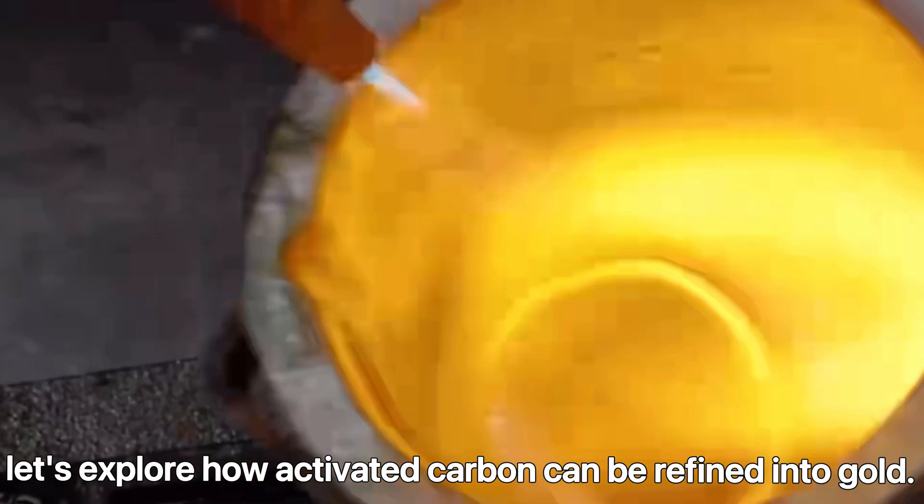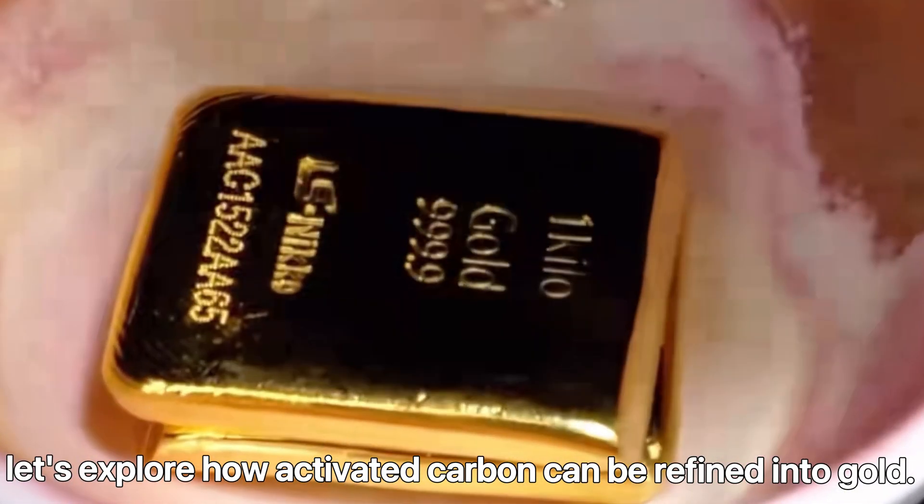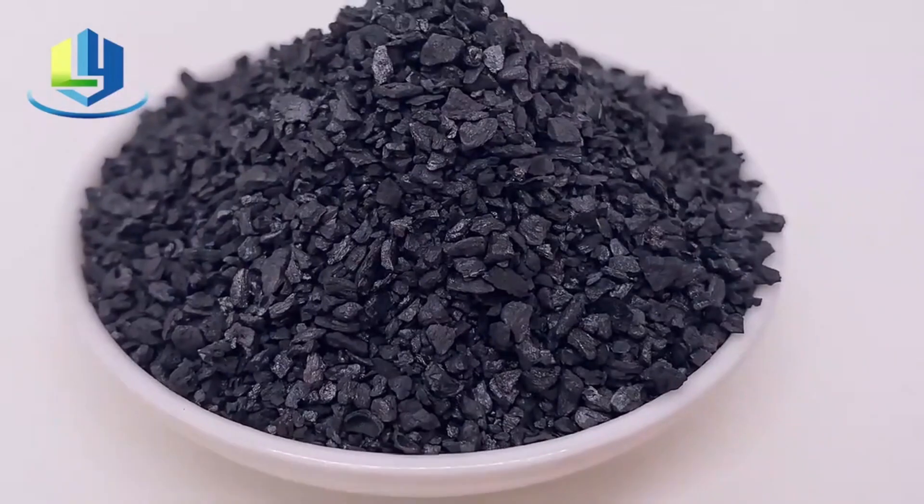Let's explore how activated carbon can be refined into gold. This is gold-loaded activated carbon.